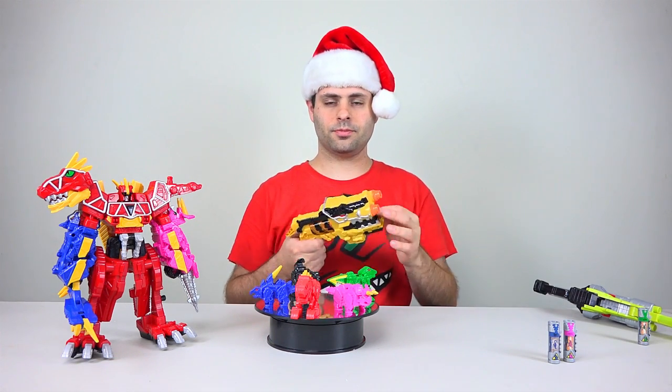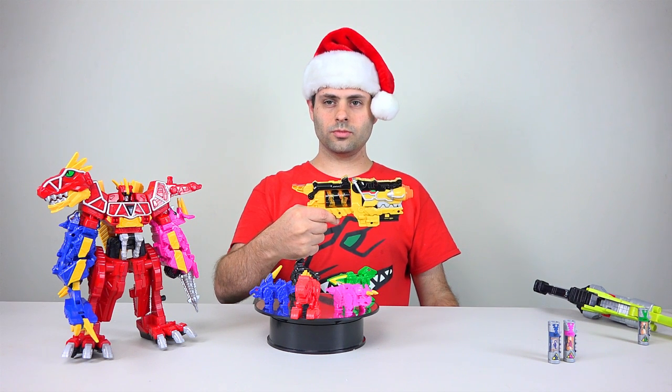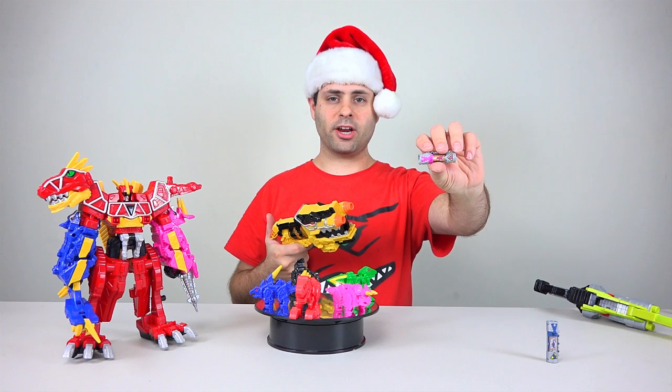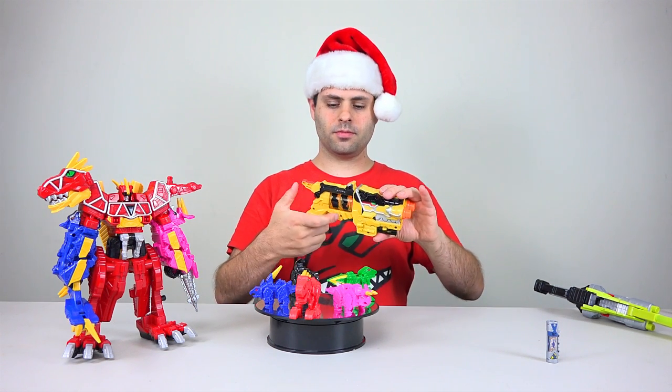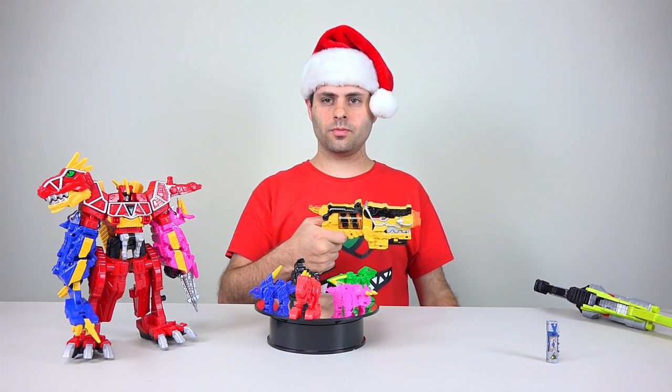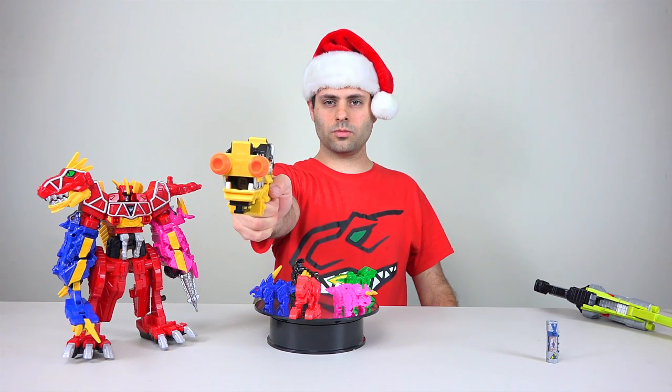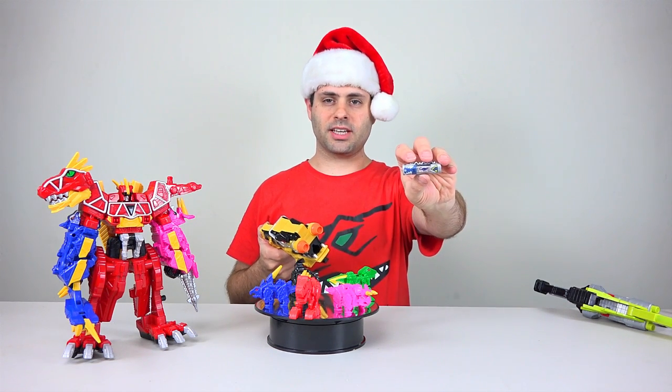Iguanodon — Dinosaurus, Dinosaurus, Dino Laugh Charger Engage. IGUANODON. And then finally we have Pink Ranger — Triceratops, Engage, Energize, Unleash the power, Triceratops, Power Ranger Pink. And finally, battery number 16.